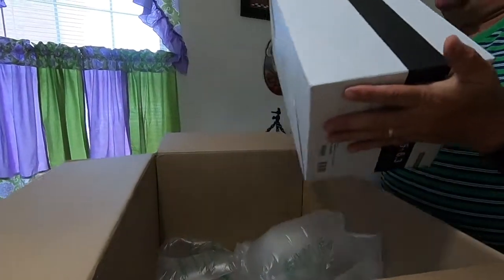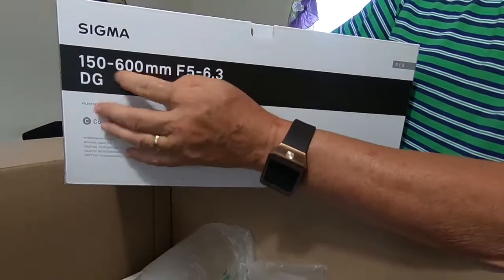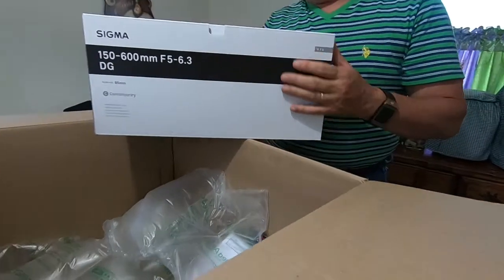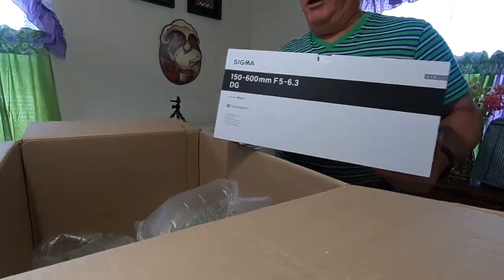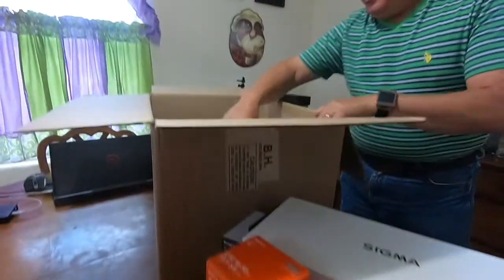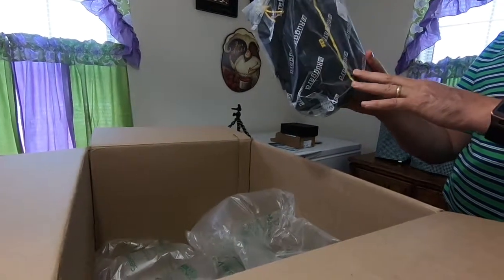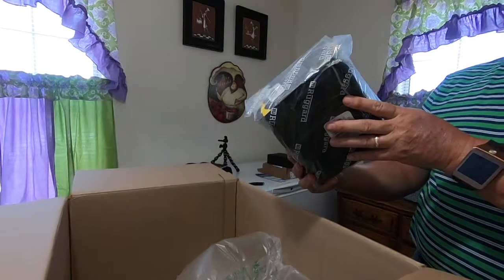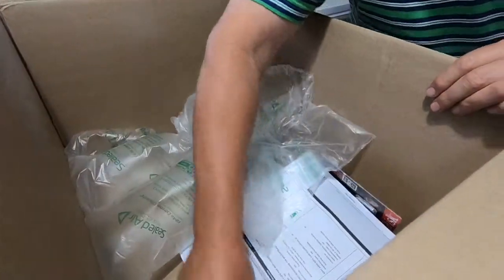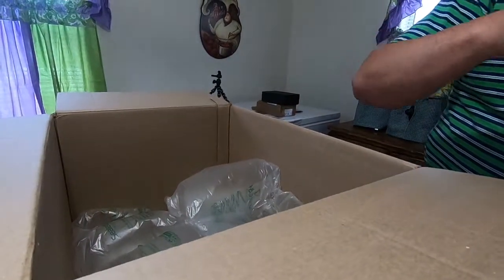And this is the Sigma lens - a zoom lens, 150-600mm. I bought this because we're going to be taking a trip and I wanted to get some long range shots when we go to the Grand Canyon. It was also bundled with a carrying bag - it's small but cheap - and an extra battery came with the bundle price.